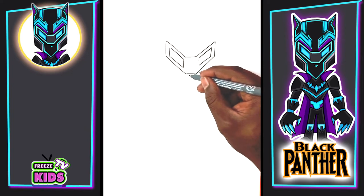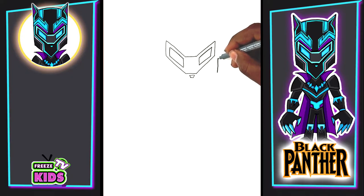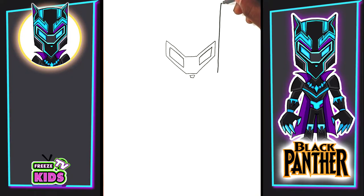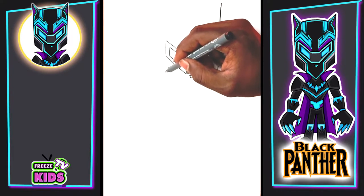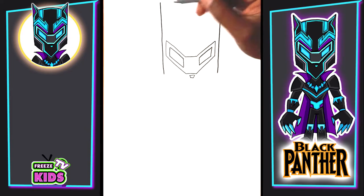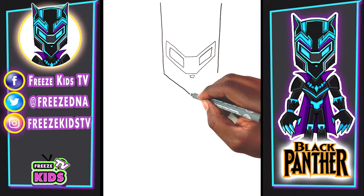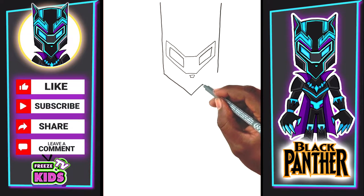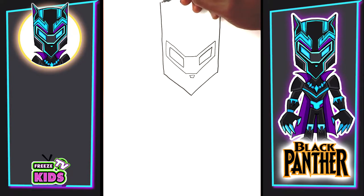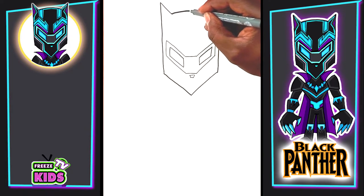We're going to draw a little nose here. And for the outside of the face, we're going to have a line here and right here. We're going to do the same on this side, and the bottom of the face is just going to come to a point. Now we're going to draw his ears — he kind of looks like Batman with his ears like this. And for the top of his head, just going to go across like that.